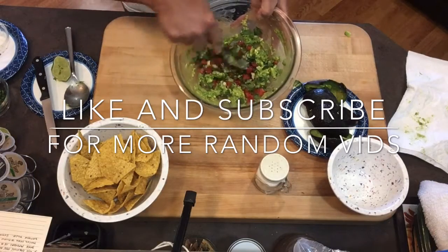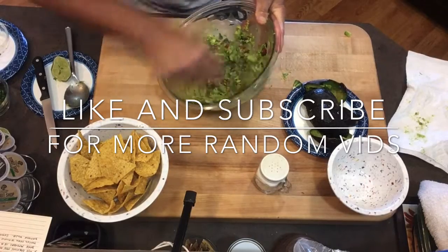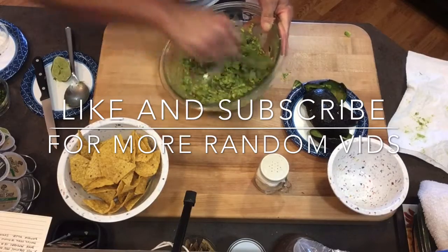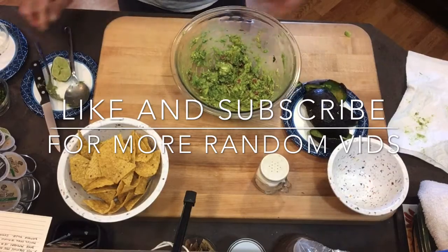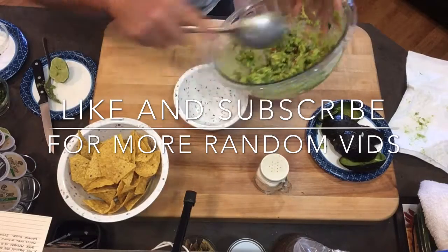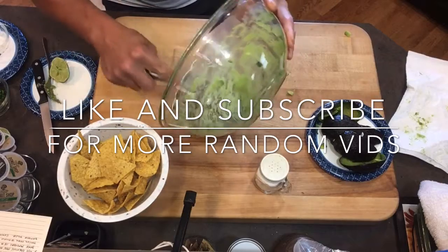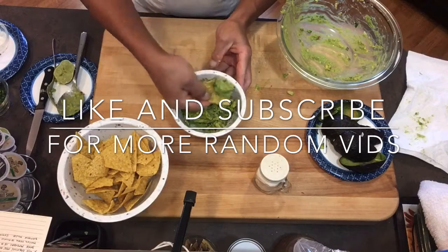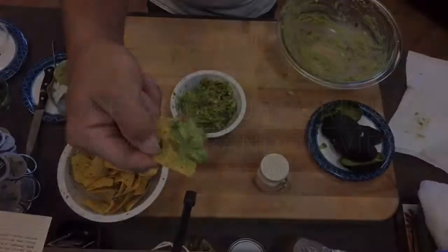Get your fork back out, squish a little bit — not too much, you don't want to break up the tomato — and give it a good mix. Find yourself a little bowl, and there you go!